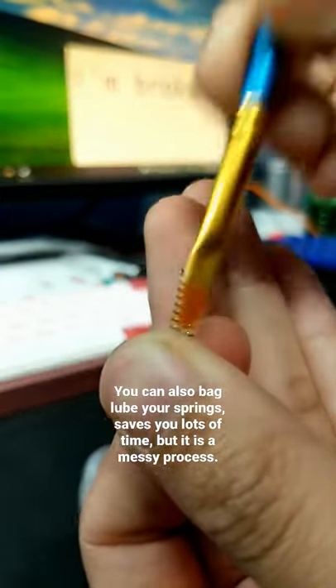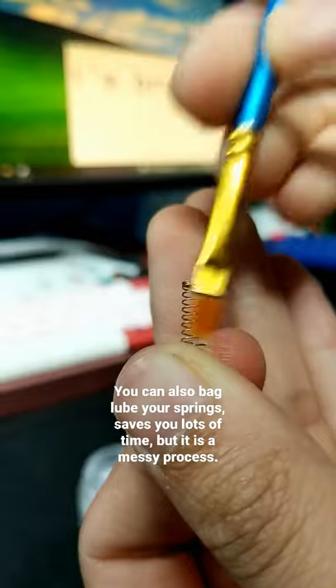With some leftover lube you apply the lube onto the spring. This can eliminate the spring ping noise.